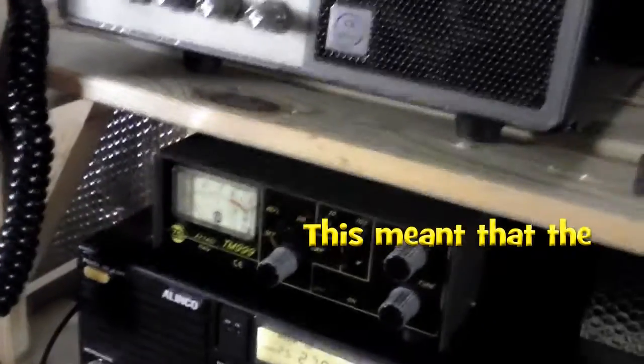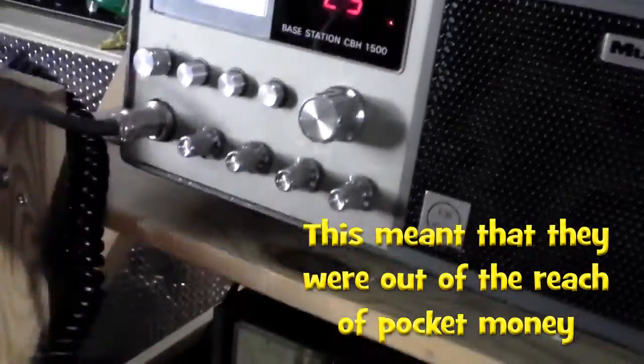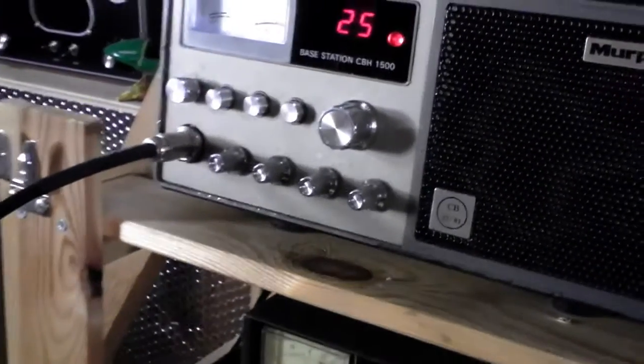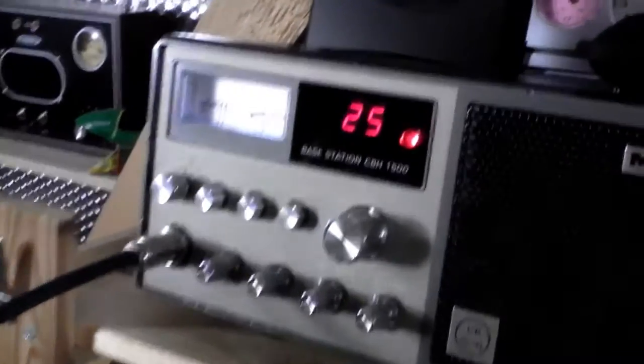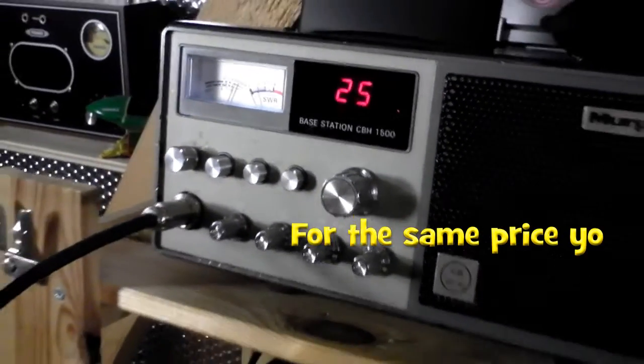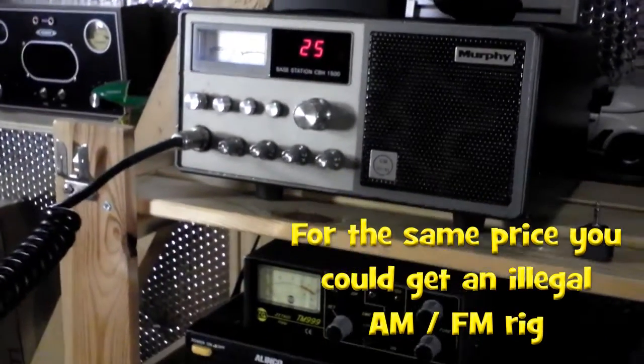Yes, try it, Roger. Alright, hang on — I've got to switch that off, switch that up. Alright. Yeah Jez, can you copy Fred in the Shed on the Murphy 1500, over? Yeah, no problems there Fred in the Shed — 9 pounds, radio 3 to 4, a little bit of interference in the background, but no problems whatsoever, working lovely.